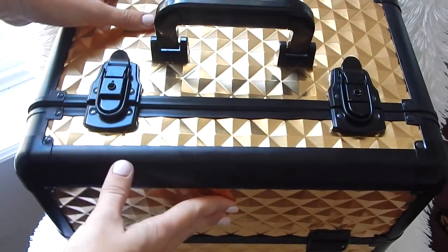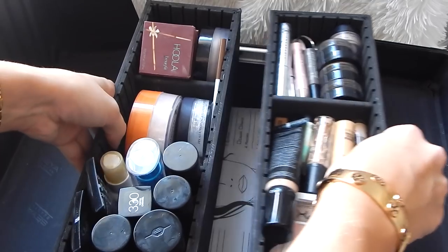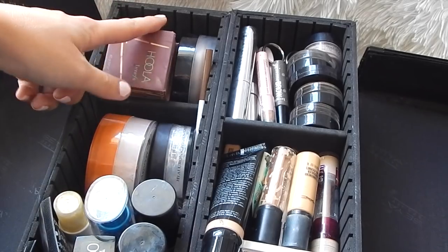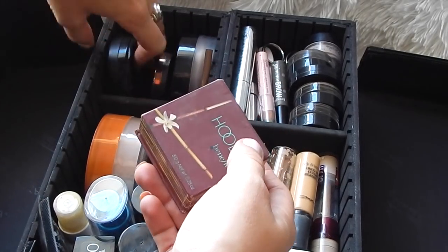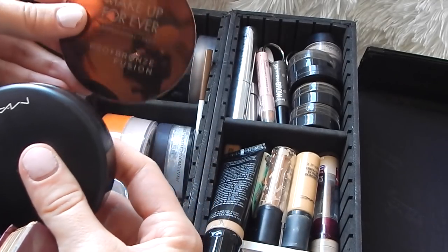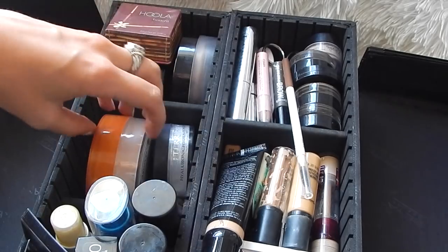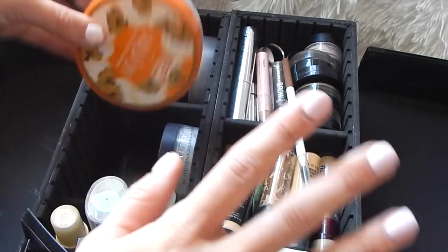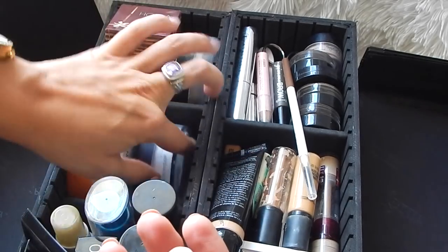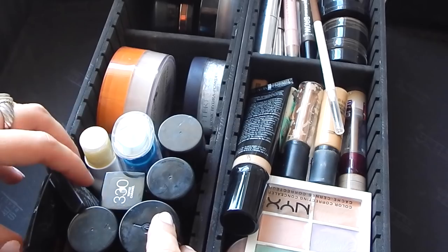So last but not least we have the top part — it opens up very nicely and you have your two sides. Over on this side I keep all my bronzers: I have Hula by Benefit, MAC Give Me Sun, the Makeup Forever Pro Bronze Fusion, and the Chanel Soleil Tan bronzer. I keep all my powders in here — Airspun, which is great for everyone, the By Terry Hyaluronic powder, and a mini Makeup Forever HD powder. And then these are all the foundations I bring with me.